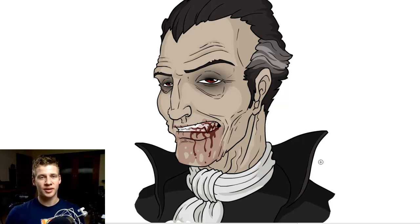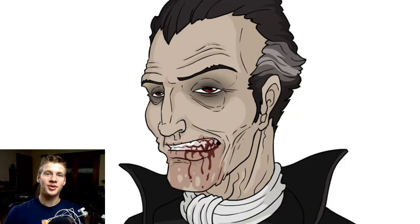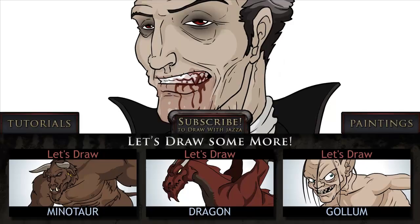I hope you enjoyed this tutorial and learned a couple of things. Make sure to leave any suggestions in the comment section below for any future Let's Draw videos you might be interested in, or certain techniques you might want me to cover. Otherwise, that's it for this week, ladies and gentlemen. Until next time, I will see you later. Bye-bye.